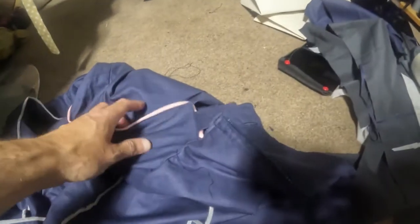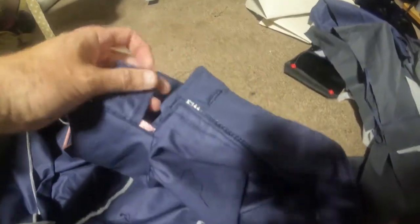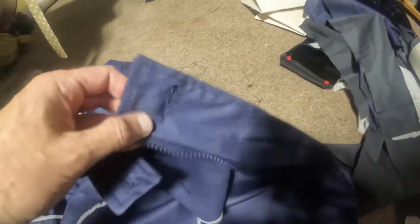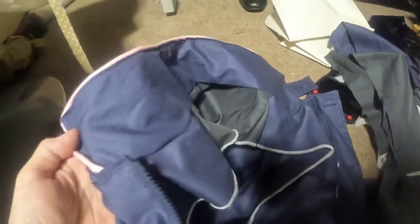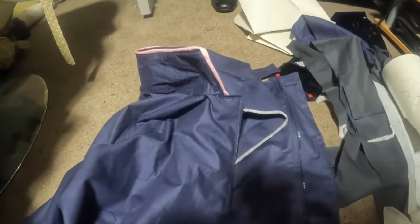I've attached the collar — there's a sort of throat guard over the zip, and the zip's in. The next step is the sleeves. The pink trim came out pretty decently, so overall I'm quite pleased with it at the moment — though it could all go wrong.